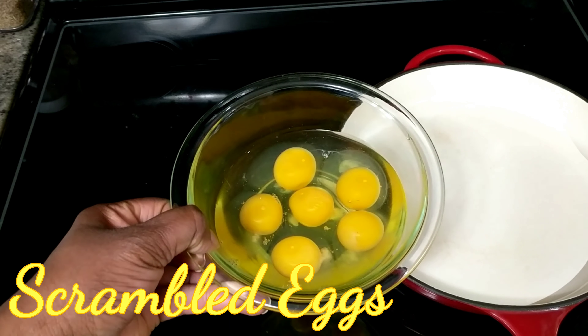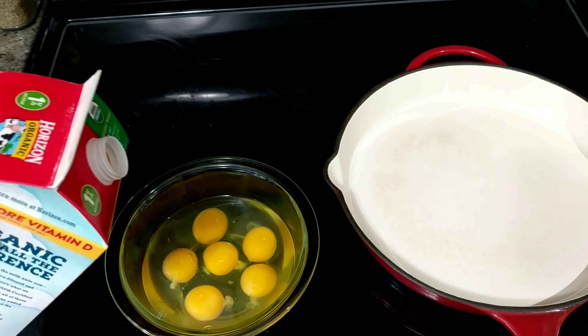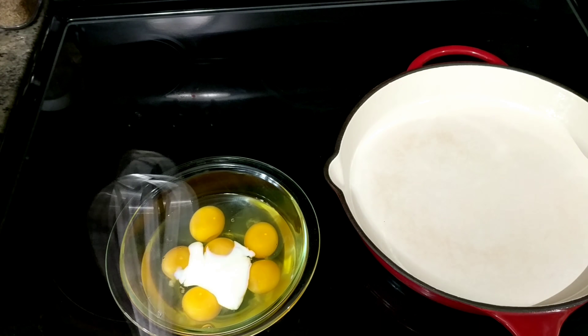I'm using six whole eggs — plan for about two per person. I will add about two tablespoons of milk to that and then give it a good whisking.